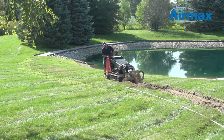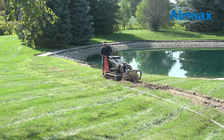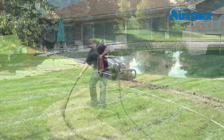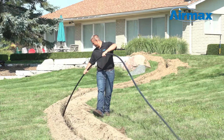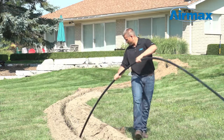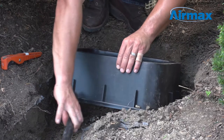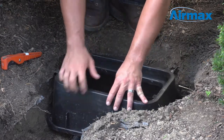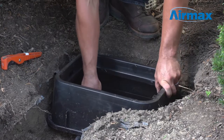The first step is to dig a trench from the aeration system cabinet to the edge of the pond. This trench should be at least 8 inches deep to protect the air line. Next, lay a 1-inch direct burial air line or PVC pipe in the trench from the cabinet to the edge of the pond. If you are also installing a junction box under your aeration cabinet, feed the 1-inch direct burial or PVC pipe under the junction box or drill a hole through the side.